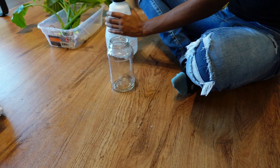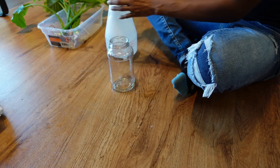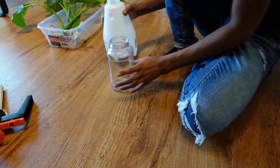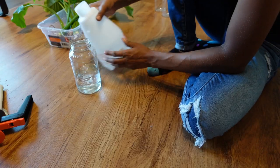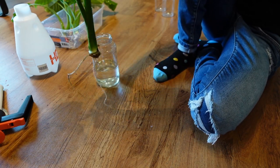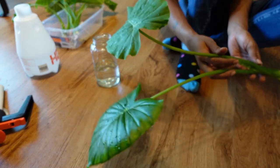So I'm just going to take my water and I'm not going to fill up the jar too much — just a tad so that the roots are submerged, maybe about that much. Here's the first one, which is pretty big — pretty, pretty big.